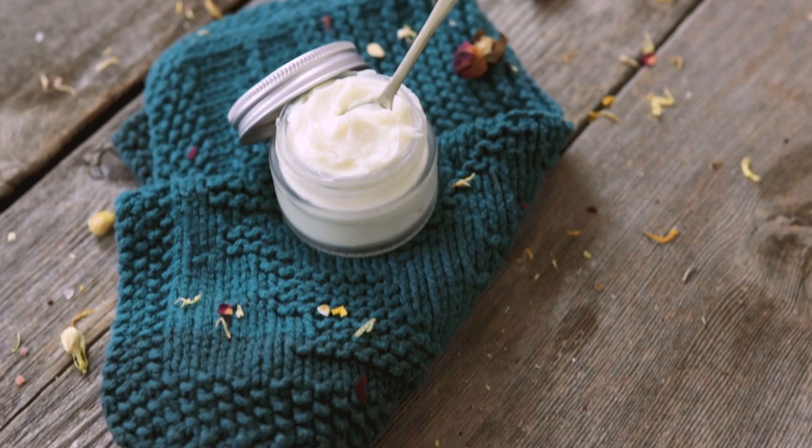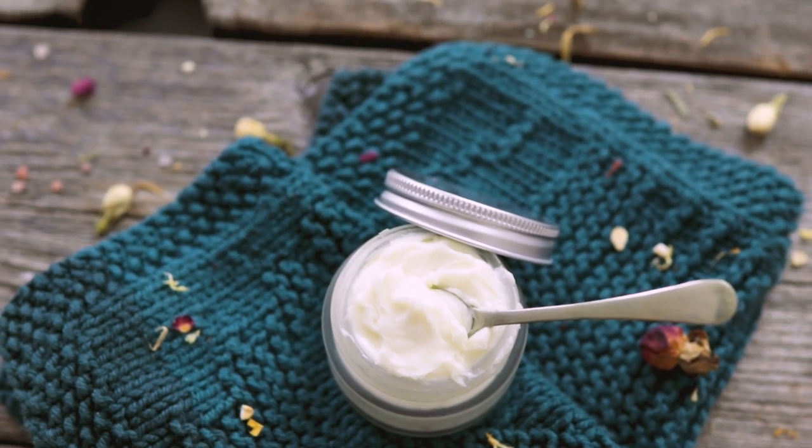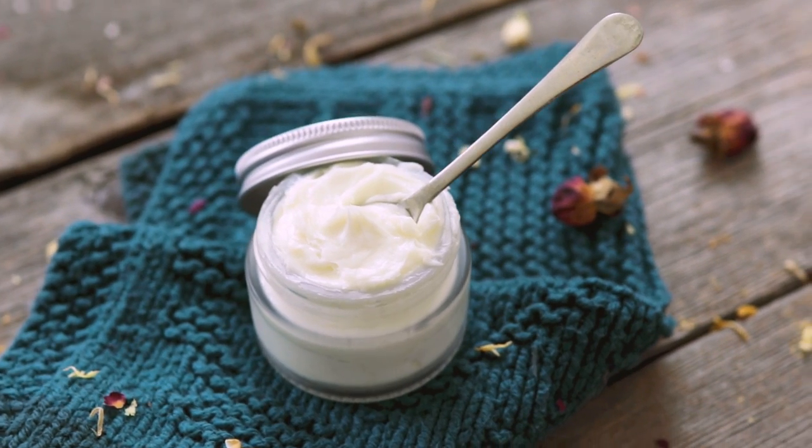Hey bees, I'm Marie from Humblebee and Me. Today we are literally whipping up a batch of surprisingly lightweight whipped kupuatsu passion fruit body butter.